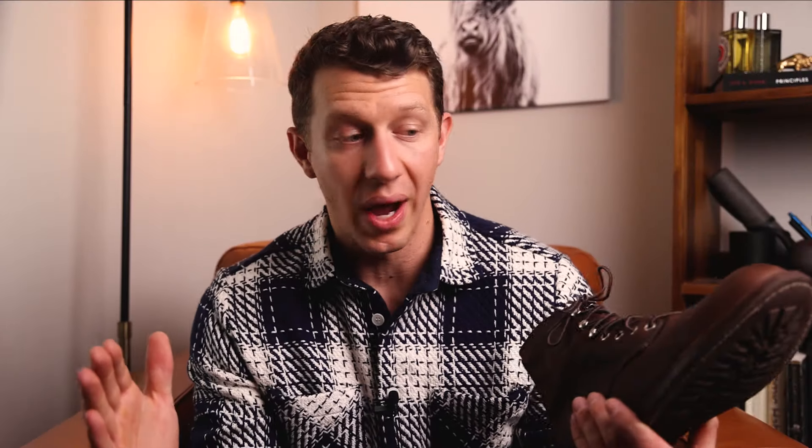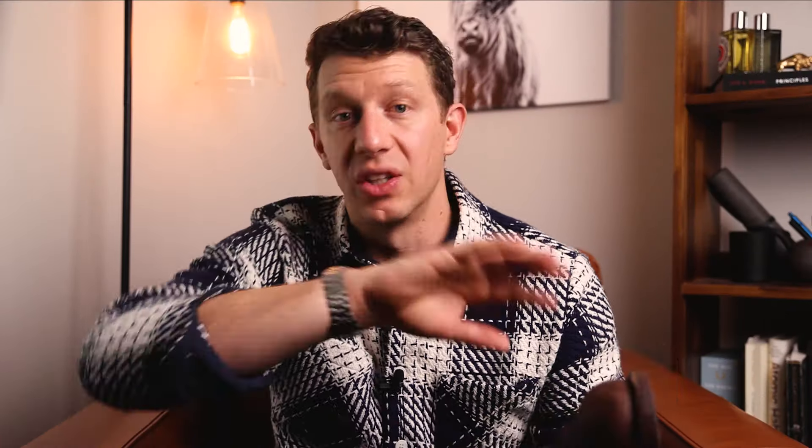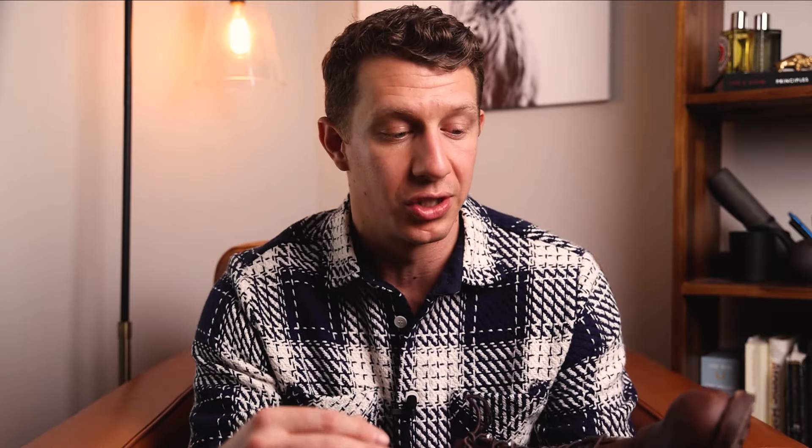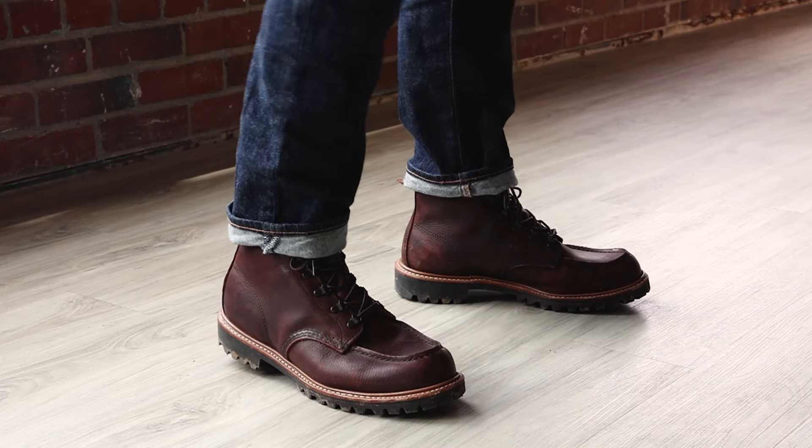One other thing to note: because the Iron Ranger and the Chelsea both have a bump toe last, you can also go a full size smaller. The idea is that you have a wider and taller toe box. You really want to err on the side of snugness with Iron Rangers or anything with the number eight bump toe last, because this leather is going to stretch out as you break it in. If you're a size 10 in sneakers and you order a size nine in the Iron Ranger, you're still going to have room in the toe — it's not going to cramp up against your toes. So if you're in between sizes and not sure, go with the smallest one, because anything with the bump toe last — the number eight, the classic Chelsea, the Blacksmith, the Red Wing Iron Ranger — it's going to have extra room to wiggle your toes. You're not going to get cramping there.